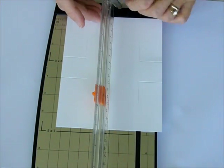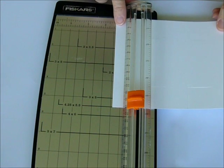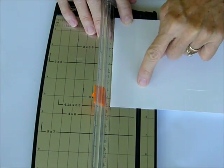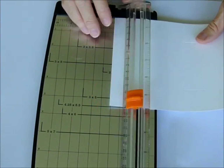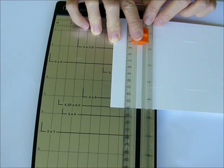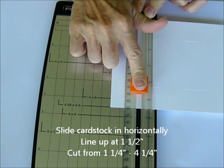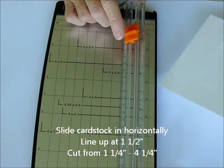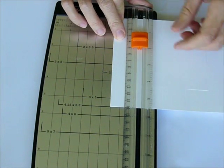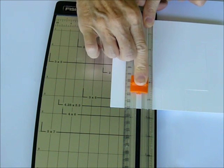Then we're going to pick up our card stock and flip it horizontally, lining it up at 1½. You're going to actually cut from this cut line to this cut line and connect them. At 1½, cut from 1¼ to 4¼. Then flip it around, line your card stock up at 1½ again, and cut from 1¼ to 4¼.